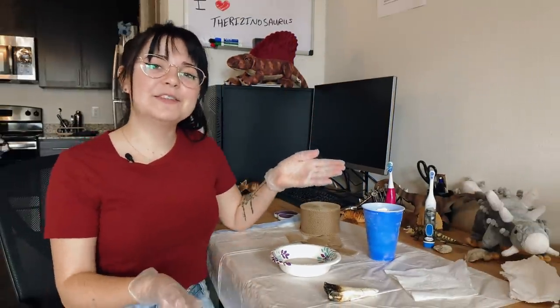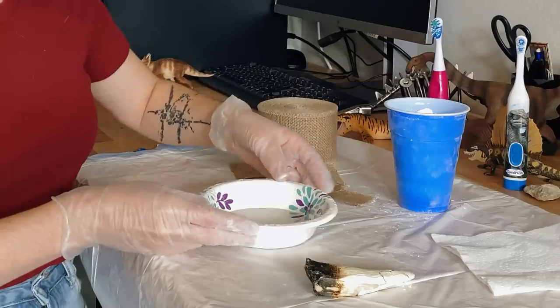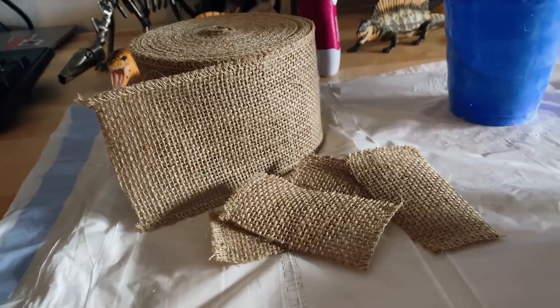These are my supplies for making a field jacket. We have paper towels to cover the fossil, plaster powder, water to mix with that plaster powder, and burlap which I've cut into little mini strips.